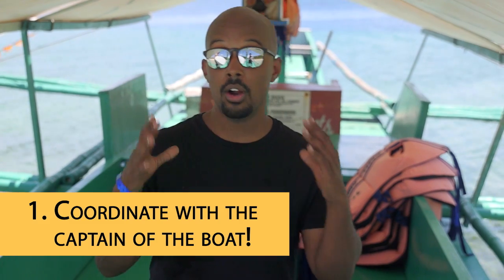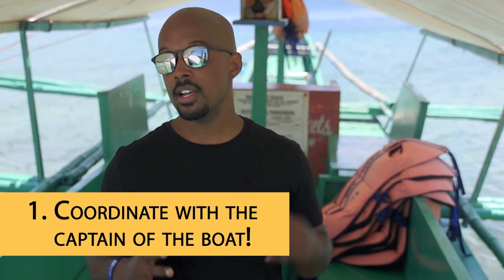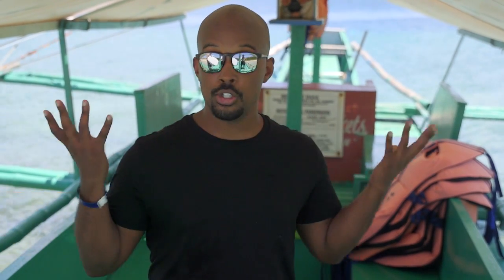Number one: make sure that you are coordinating with the captain of the boat. That is really important because you don't want to leave the drone anywhere like in the ocean or whatever body of water you're in. Make sure you're coordinating with the person driving the boat as you're flying the drone. That is crucial.